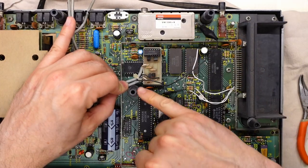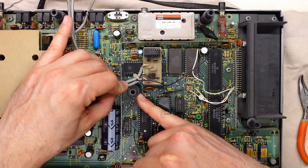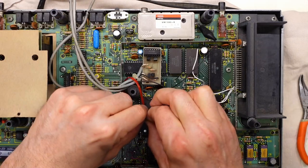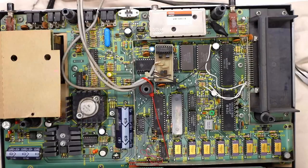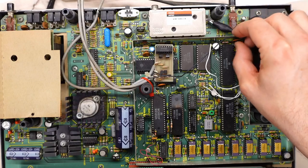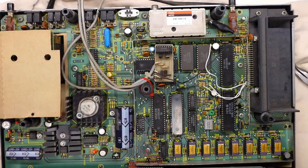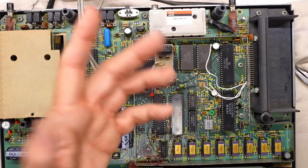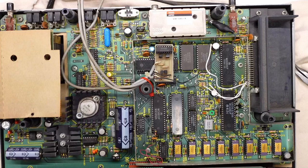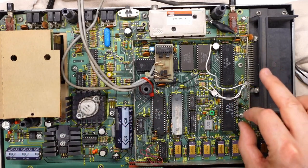I love seeing that this machine has a period-correct composite mod — how freaking cool. I'm surprised whoever installed this didn't put a zip tie around the wires for strain relief. I'm going to do that right now. That offers a little bit of strain relief to these wires. Everything else on here is sketchy but should do the trick. Wow, there are a lot of jumpers on here.